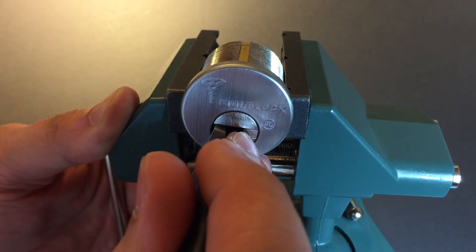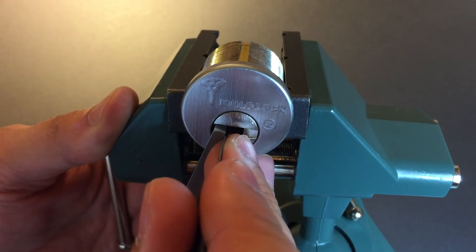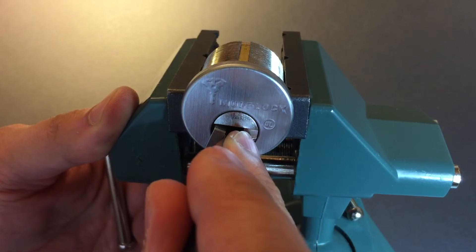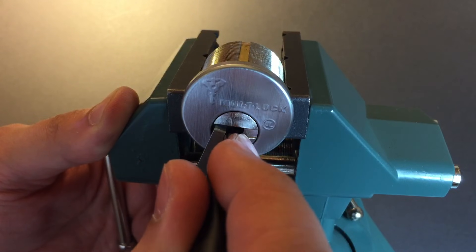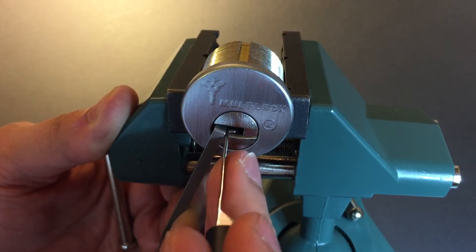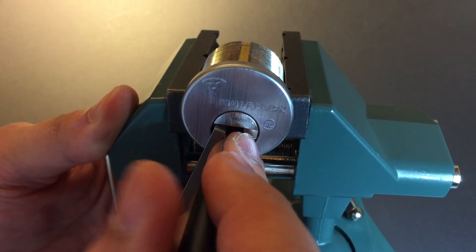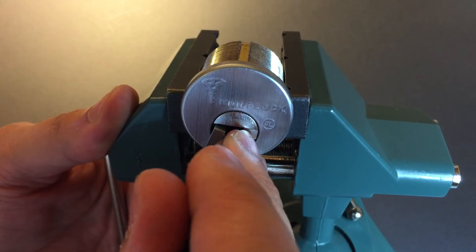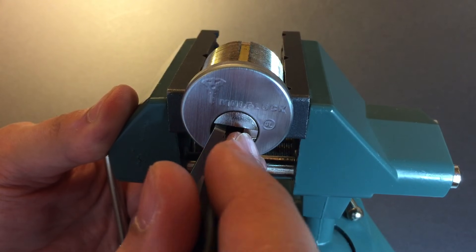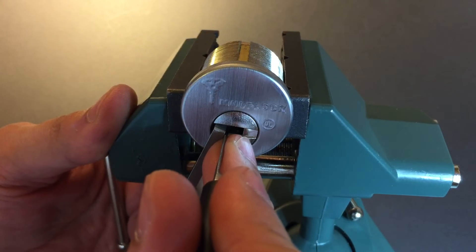Back to five, back to one — nothing there. Two, nothing on three. Four is binding nicely — got a click out of it. I think I felt a little movement on the core. Back to one — nothing. Two, three, four. Click out of five, a little more movement on the core. One, two, three — looking at inner and outer pins. Got a little click on the inner pin on three, inner pin on four — got a nice stout click there.